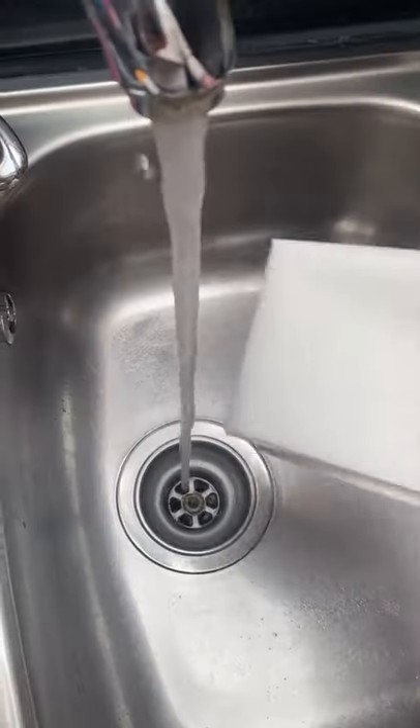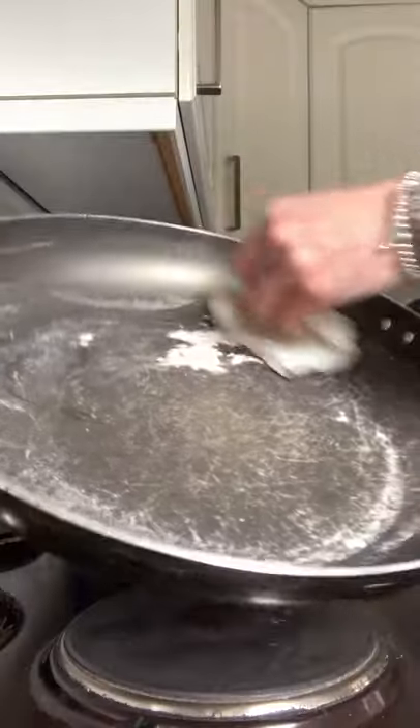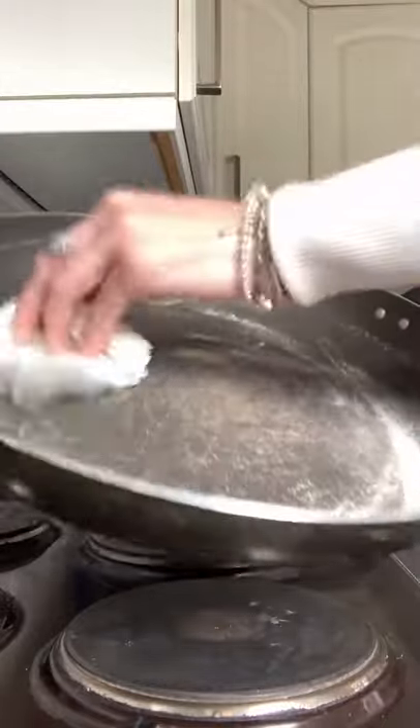Tip it down the sink because it also cleans your sink as well. Then get a kitchen towel, just damp it, and wipe the excess away.